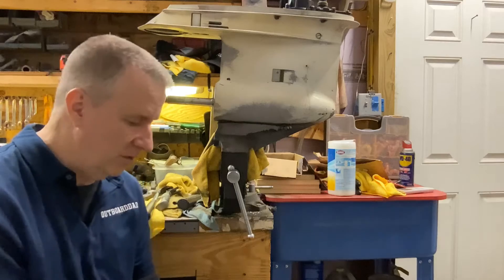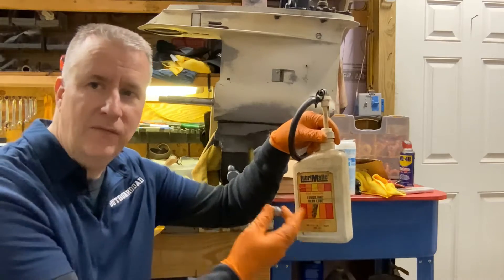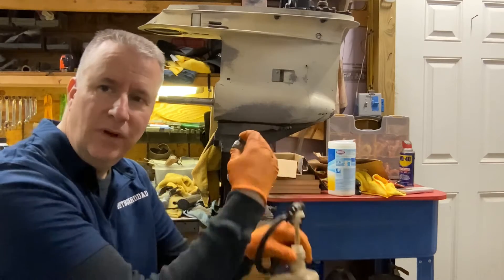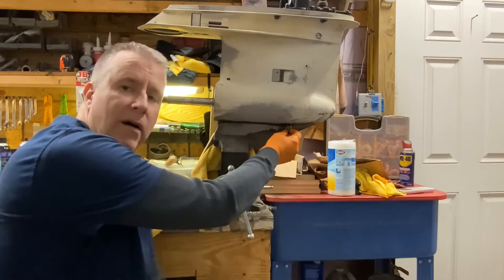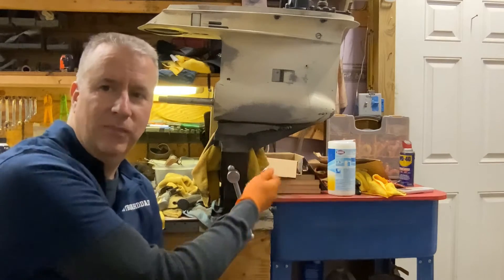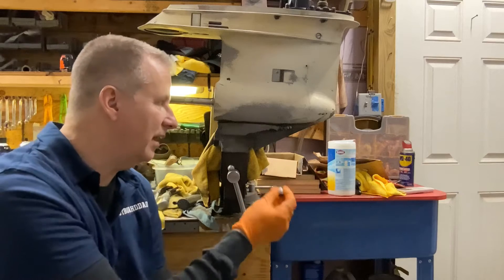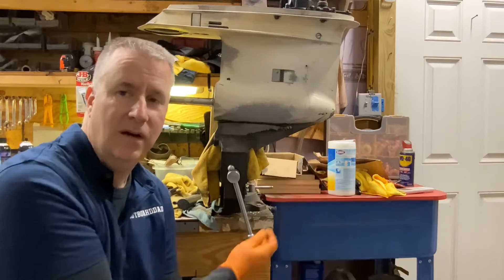First thing we're going to do is take our oil pump. This is an inexpensive one — you can see it's an older style label, I've had this for many years. It has two different size metal nozzles that you screw into the lower unit to pump fresh oil in. I'm going to use one of these nozzles so that when I take the screw out, it doesn't run down the back of my lower unit and make a mess. I can actually direct it into my clear plastic cup below so I can check it out.